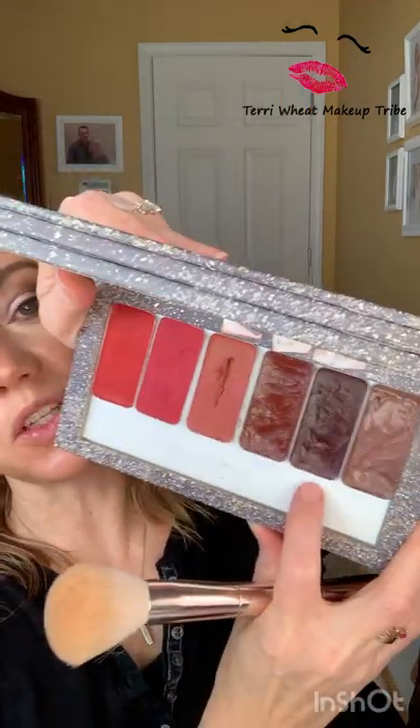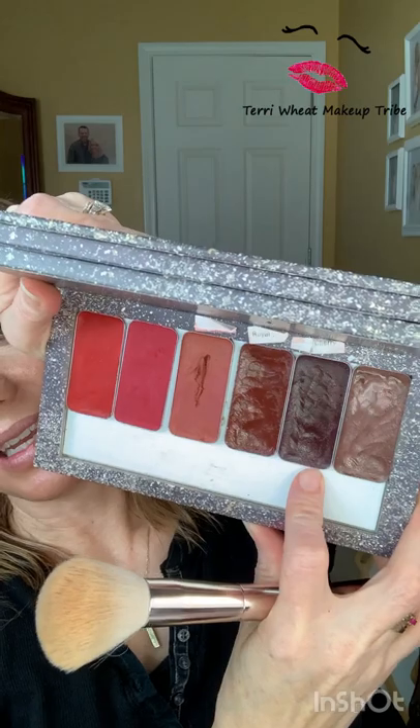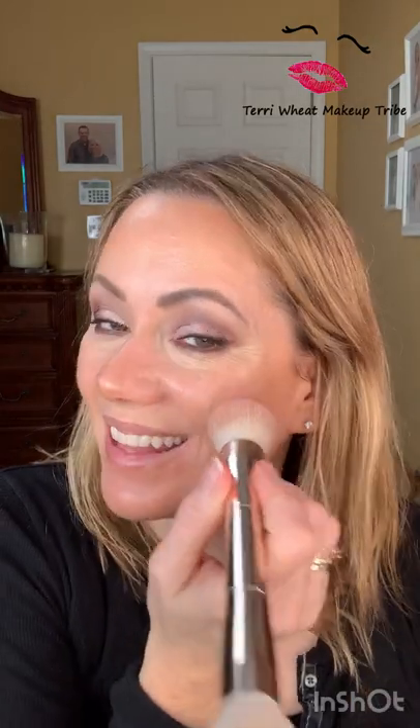If you have powder blush, throw it in the trash can. Trust me — if you try a cream blush, you'll never go back. So let's go ahead and do black cherry, because that one is kind of scary looking since it's so dark, and I think it turns a lot of people away and they don't ever try it, but it's so pretty.